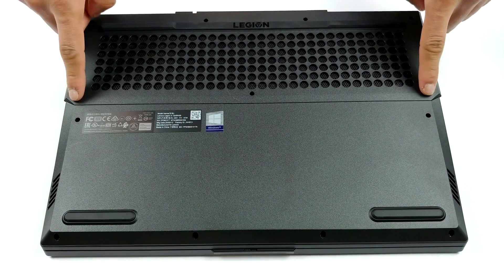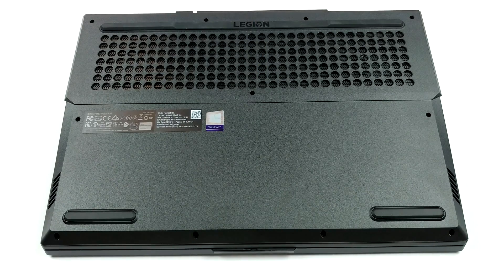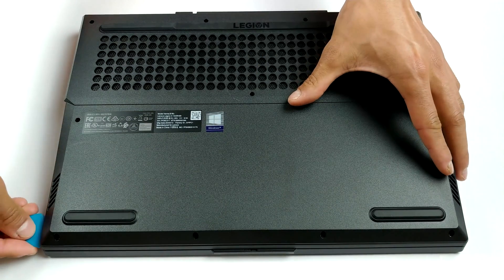Hello, this is Laptop Media, and today we will show you how to open the AMD version of the Lenovo Legion 5 15 and what's inside of it.